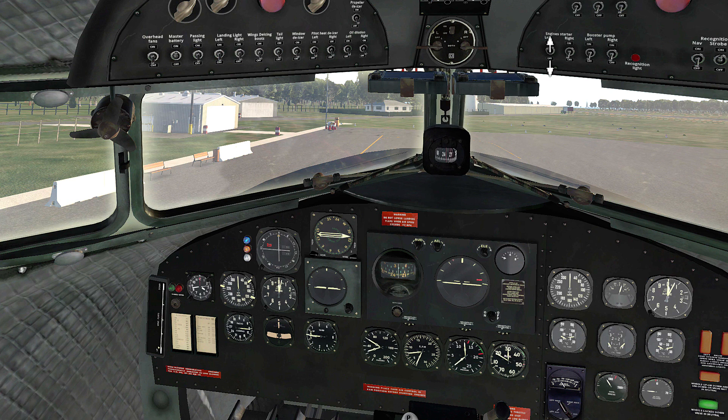I'll wait for the engine to surge before I prime again. Keep your eye on the RPM gauge. That last bit of priming was enough and the engine is now idling without any more help.